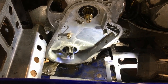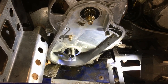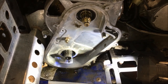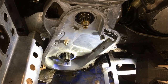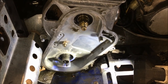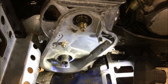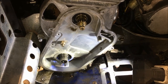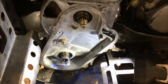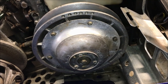Now that the gear set is removed and the drive shaft is exposed, take five minutes and clean the chain case — use some carb cleaner or brake cleaner, get rid of any sludge — so when you put it back together everything will be nice and clean. Now we're going over to the clutch side to work on the bearing retainer that holds the other end of the drive shaft into the other side of the tunnel.